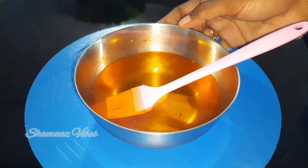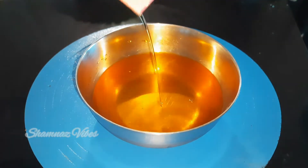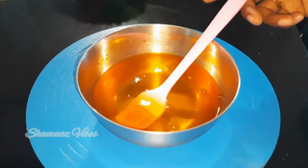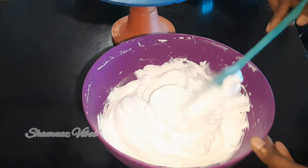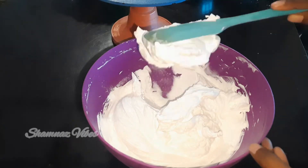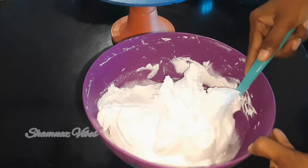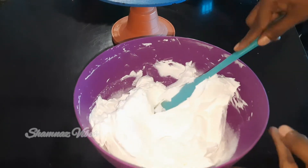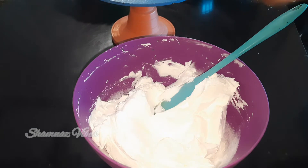I will add the sponge layer, then add 2 cups of sugar to the mixture.